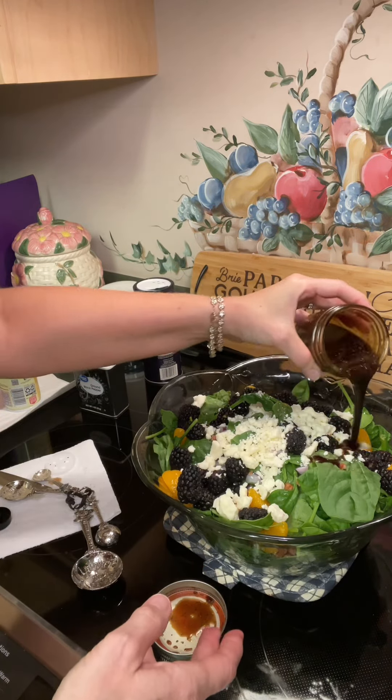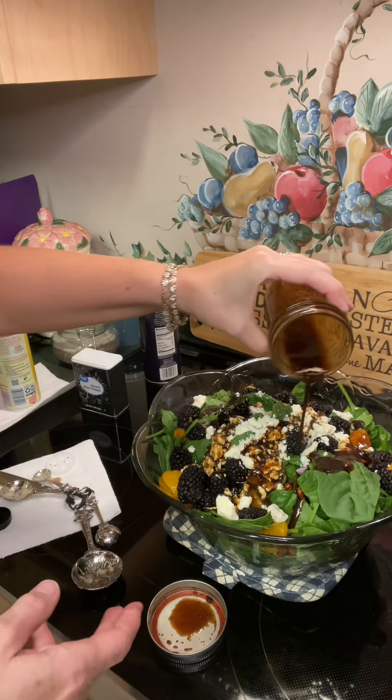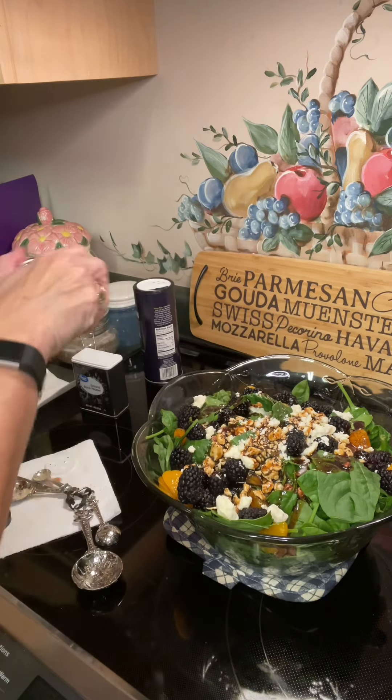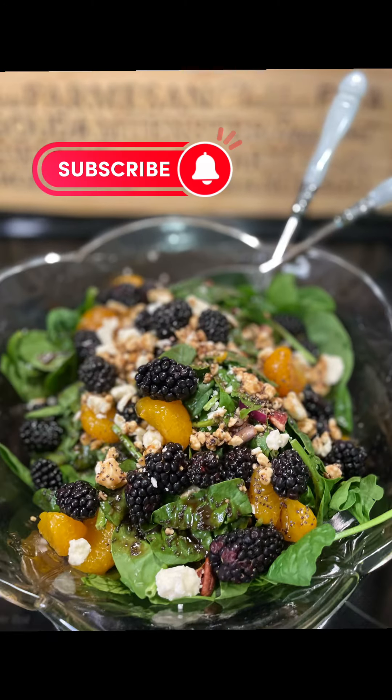I'm going to gently pour it over my salad and mix it together for a beautiful and refreshing spinach salad. I'm Stephanie, and this is Steph Stowe. For today, we made an amazing spinach salad — that looks just delicious, I can't wait to jump into it. Remember, we're making memories one dish at a time. If you do make this, please drop me a comment, let me know where you're watching from and how yours turned out. I do hope you enjoy. Thank you.